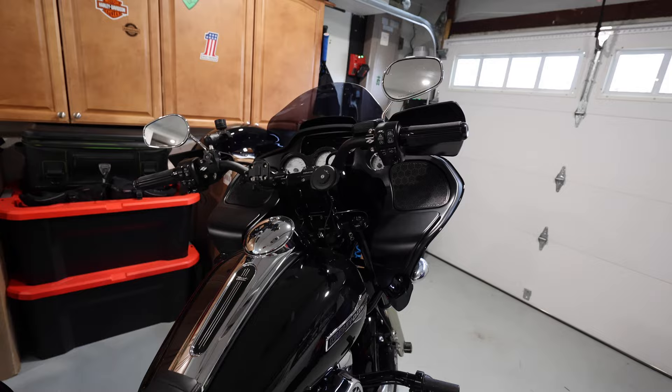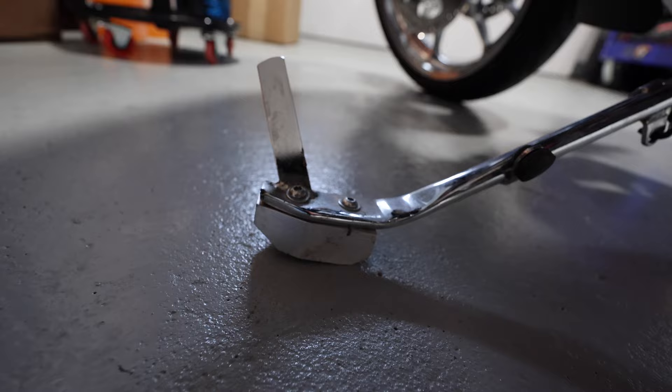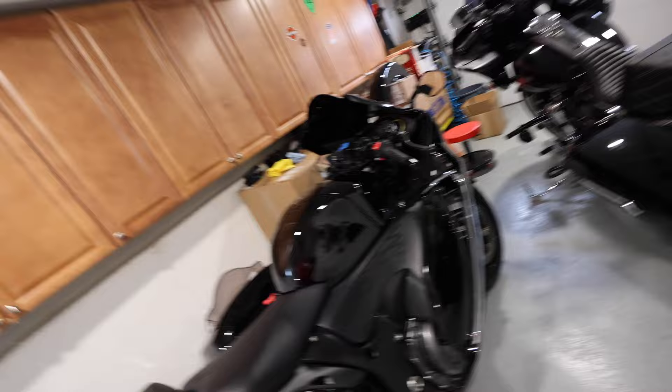Nobody makes a plus-two kickstand, so I installed a plus-one kickstand with a one-inch block underneath it. I'd rather have a proper plus-two kickstand — I don't love the look of that block. If anybody knows of someone who makes or constructs a plus-two kickstand, hit me up in the comments below.